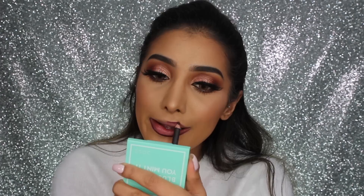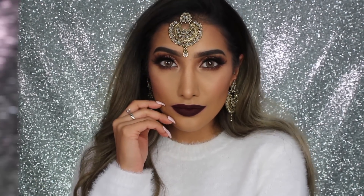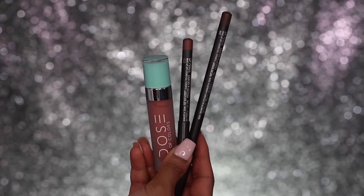For the dark lip option, I've got MAC Night Moth lip pencil, then I went in with Savage by Dose of Colors from the Desi and Katy collaboration. I don't know where the clip of me applying it went, but this is what it looks like.